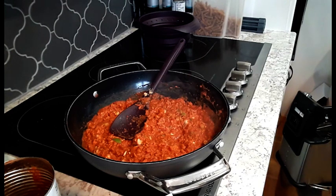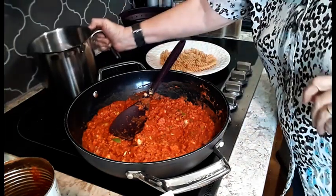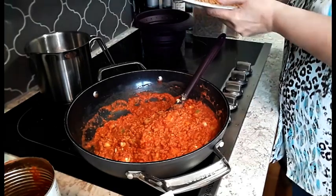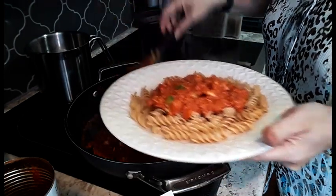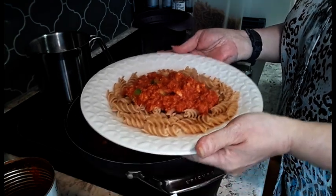I like to give my pasta a little bit of a rinse, only because it helps remove some of the starch left on the pasta. Now I'm just going to grab a plate, put our pasta there, some of our Bolognese sauce — and there you have Easy Peasy Bolognese. Thank you for joining us.